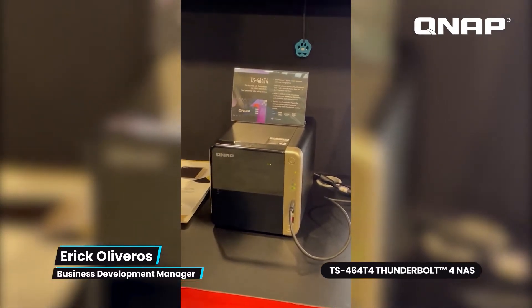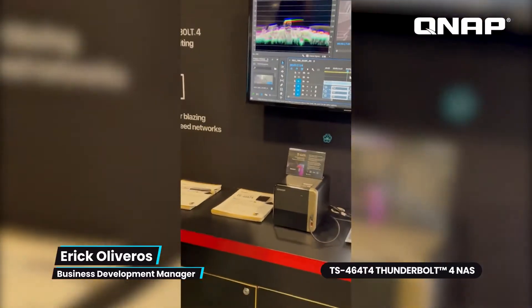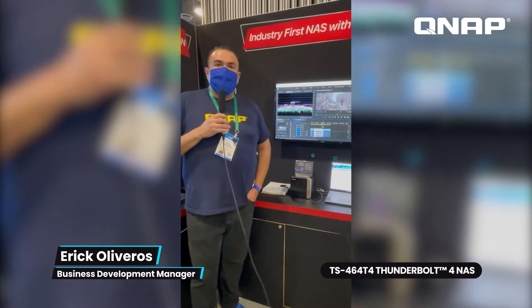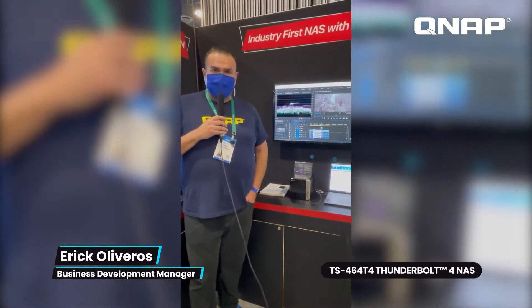So this is our TS-464T4, an industry first. We're showcasing it for the first time here at CES 2022. For more updates, please check us out on our social media platforms — follow us and we'll have more updates soon.